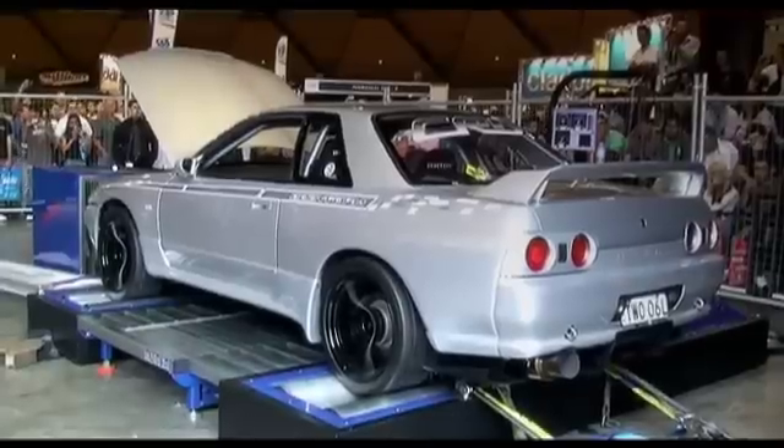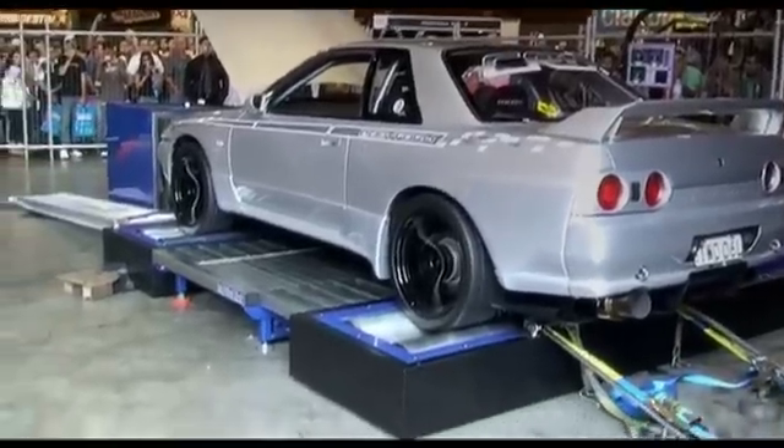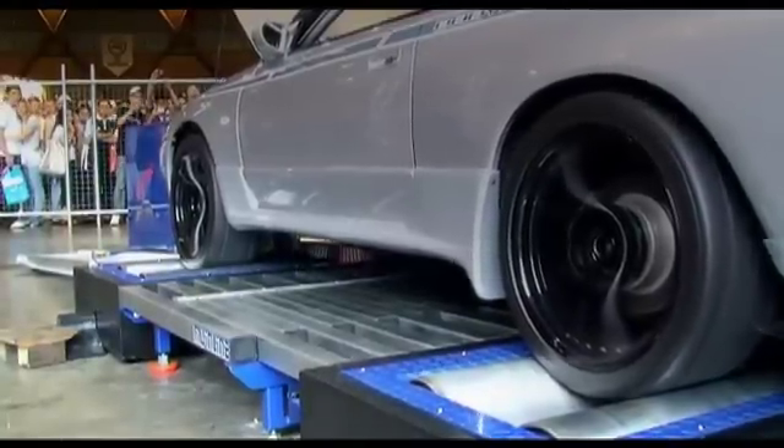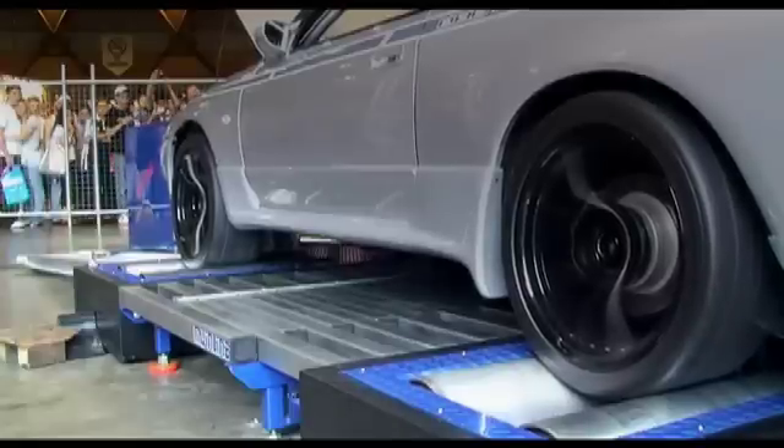They also helped establish the Autosalon Power Championship, which exclusively uses mainline Dynalogue Dynos. The best thing about it is it provides a level playing field for all the competitors around the country, no matter which mainline Dyno they go onto.